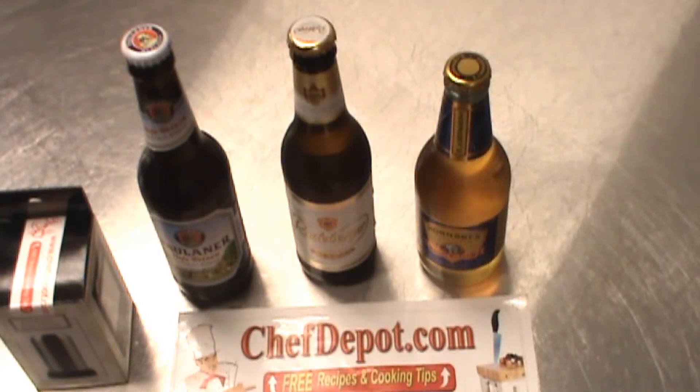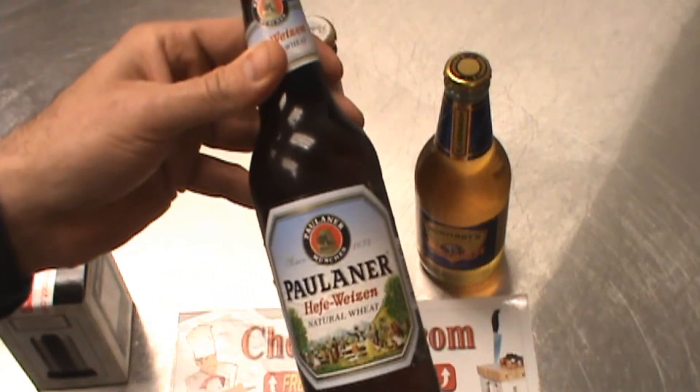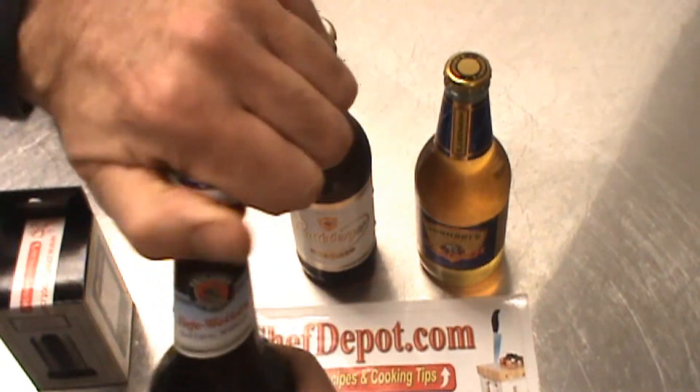Hello, I wanted to talk to you today about something that is very special and I like it. That is a fine quality beer and cider as well. Sometimes you pick a nice beer like this Hefeweizen and you give it a twist.